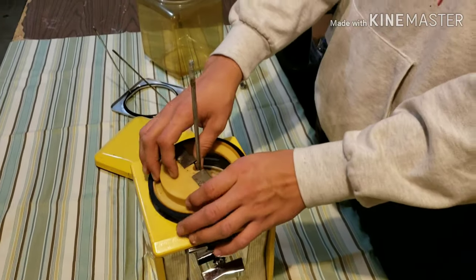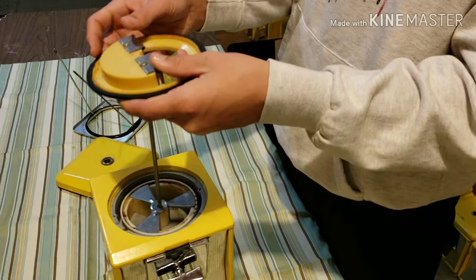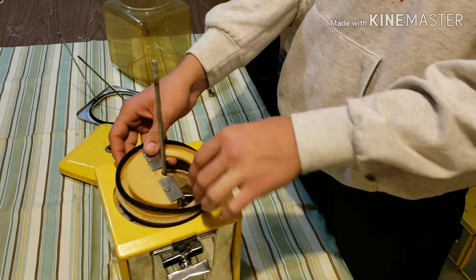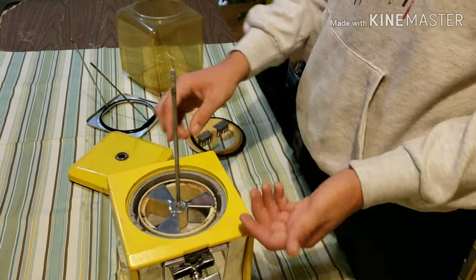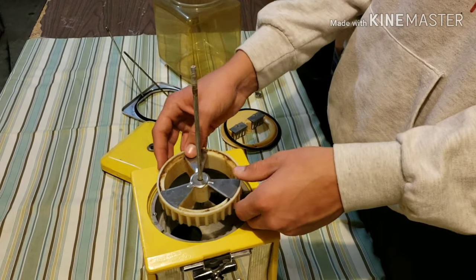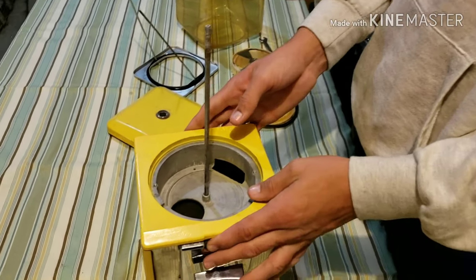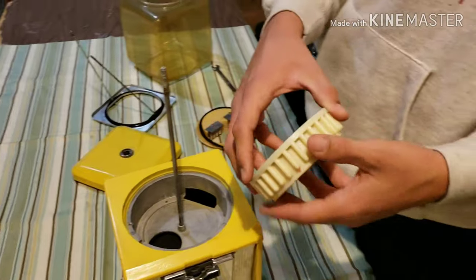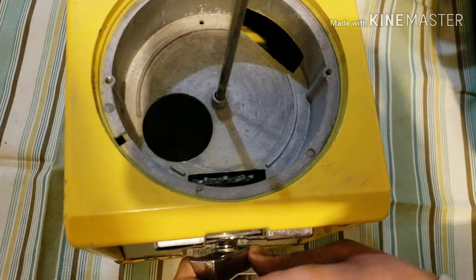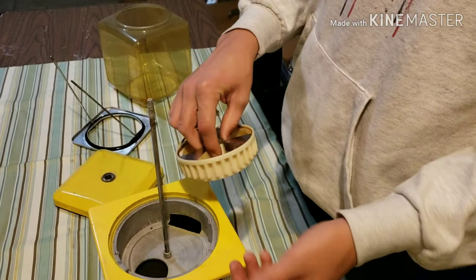Next, there's this piece right here. This actually guides the candy into the hole. And then this will spin it around, and that's what pushes the candy into this hole right here. Next, you'll see on this there's gears, and then on the coin mechanism — that's what turns these gears so that it'll spin around.